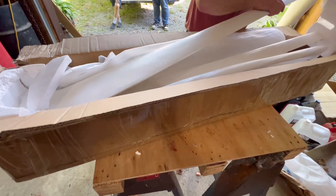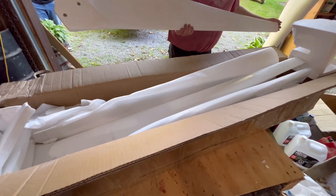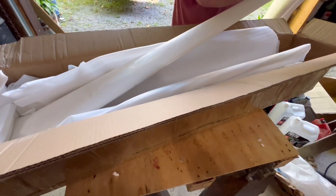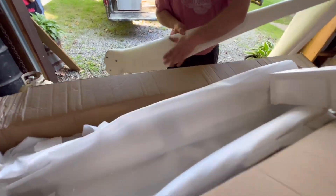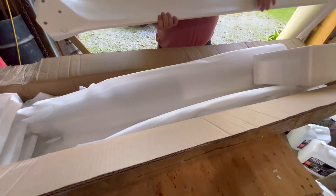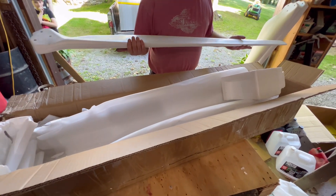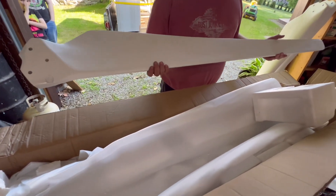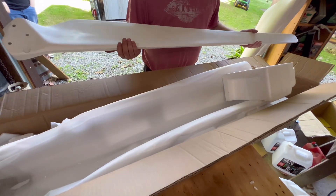Here's the next one, there's another one, another one, and here's the last one. There are some marks — looks like fingerprints or rubber. Anyway, I was informed that these only came with a fiberglass epoxy primer on them, so I was informed that these should be painted whatever color I want.